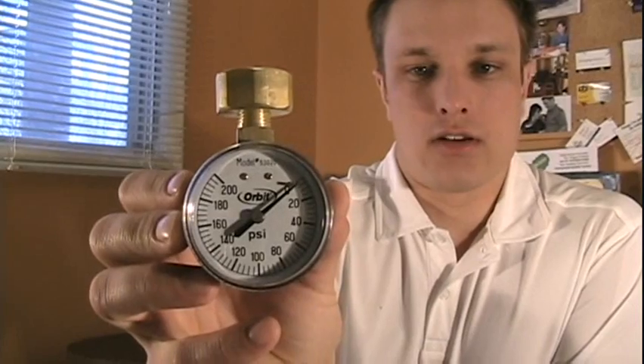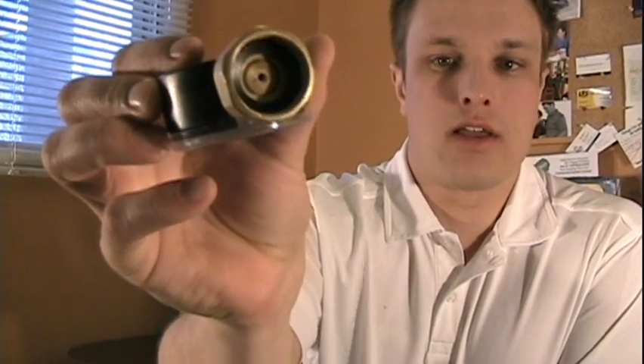The other way is to test the static pressure, and what we've got for that is basically just a pressure gauge. This end is threaded, and what you do is go to your outside water tap, screw that on, crank on your water, and the gauge will show what your static pressure is.